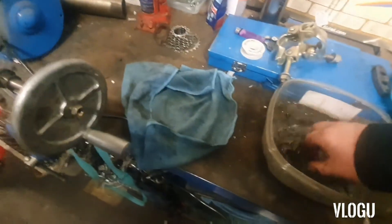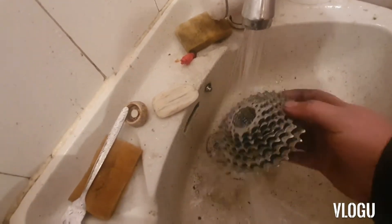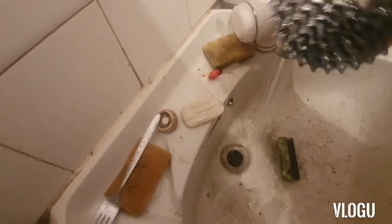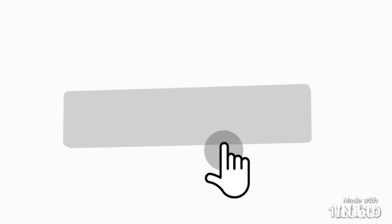I'm going to rinse it under the tap — and there we go. Definitely easier than scrubbing in the parts washer or with anything else.